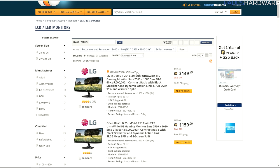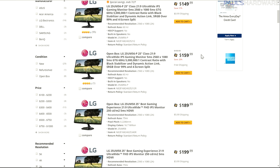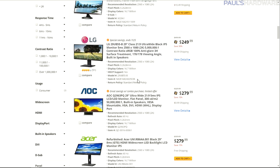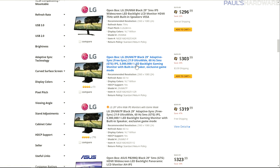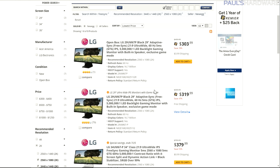Looking at some actual monitors on Newegg, 21 by 9 monitors have a pretty low entry price. For a 25-inch you can find an LG for around $150 to $190. Prices scale up as the size increases — at 29 inches you'll start to see both 2560 by 1080 and some 3440 by 1440 options. I'll link this search in the description if you want to check it out. You might also consider getting a FreeSync or G-Sync option; G-Sync monitors are a little bit more expensive.